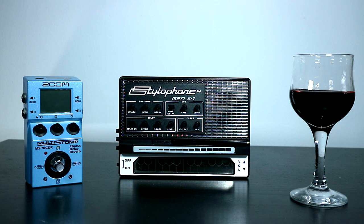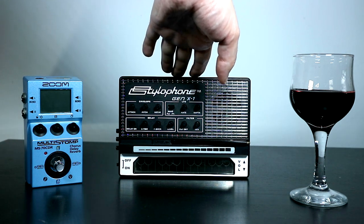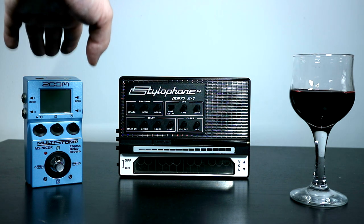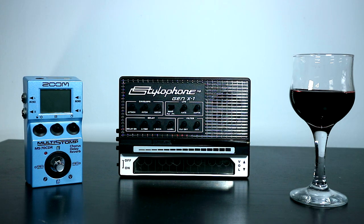The synth that I will be using today is the diminutive, quirky, and characterful Stylophone Gen X1, and I'll be choosing my effects from the tasting menu available on the ever-popular Zoom Multistomp MS70 CDR.